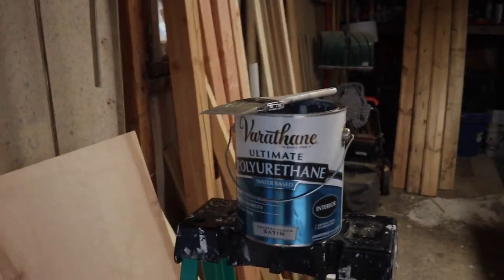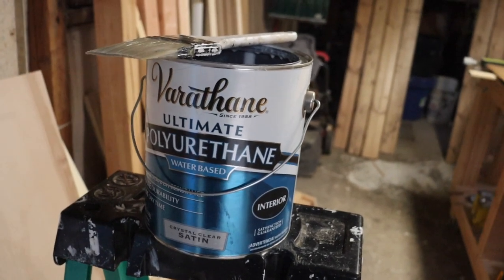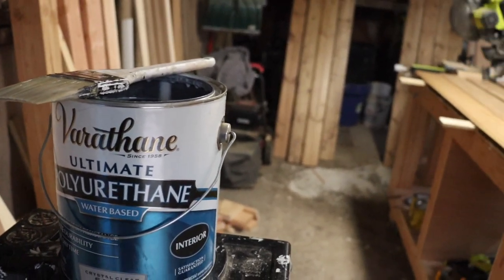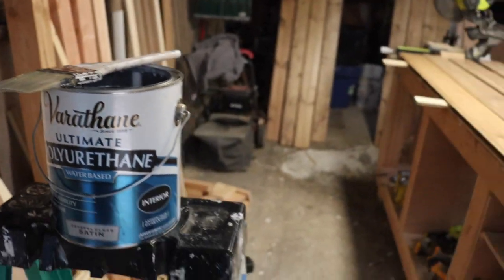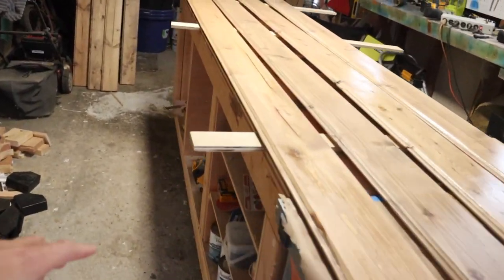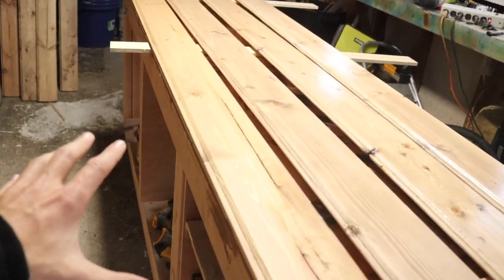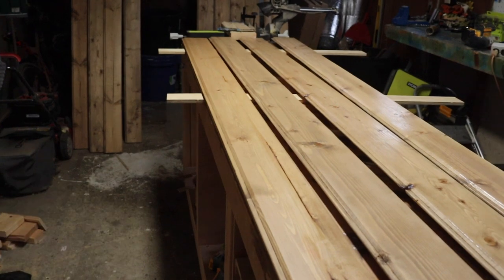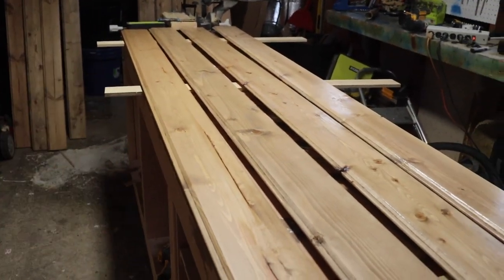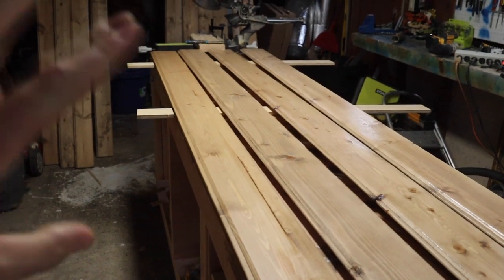It's been 24 hours since the stain was applied so we're ready to put some clear coat on. This is a water based clear coat — I went with satin so it's not too shiny but also not too flat. I apply it with just a brush. I set these boards up so the entire board isn't touching the bottom — I'll apply the bottom side first, flip it over, and then put the clear coat on top. I'm planning on doing two coats.